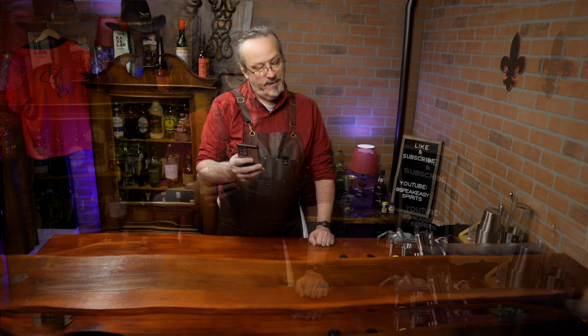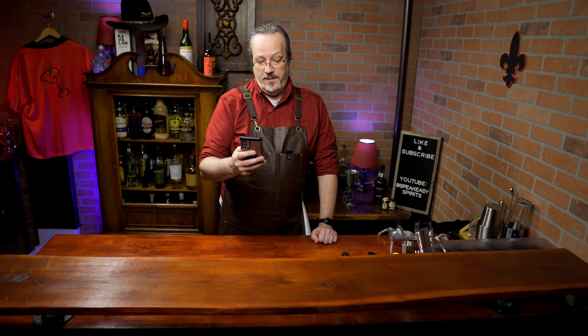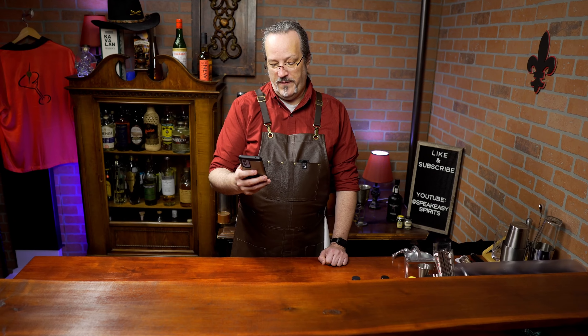Our cocktail today is called Whip Me and Beat Me, and I am not looking forward to this. It's a shot made with absinthe, Malibu rum, and cream. It does not sound good. Give me a second to gather up the ingredients and we'll see how it turns out.